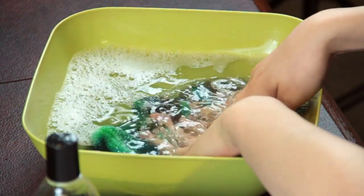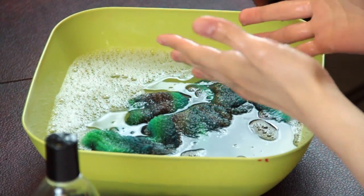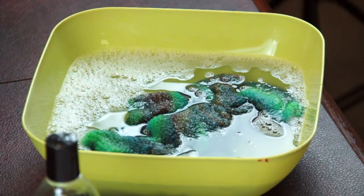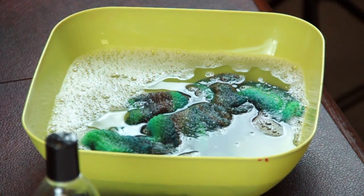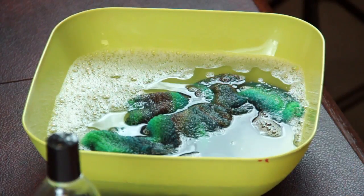Once you've submerged this into the water you just want to leave it there for 15 minutes or so, so that all of the water can get into the fibers and there will be even coverage of all the surfaces in your knitting.